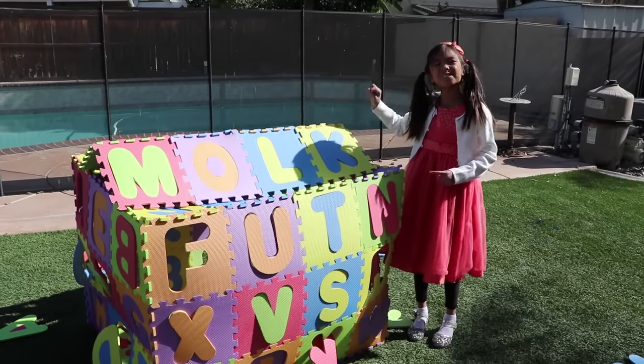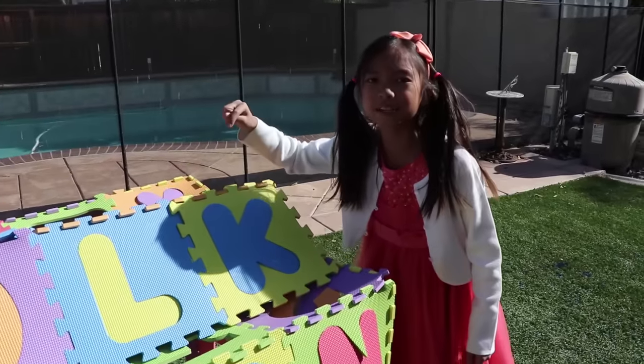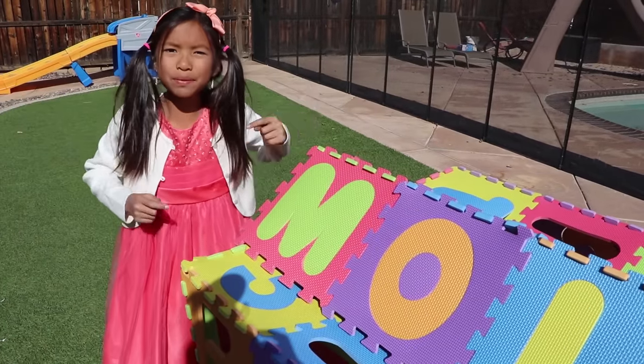Hi guys! This is my ABC house and let's learn the ABCs. First, let's start with K. K is for key. L is for lion. O is for orange. And M is for monkey.